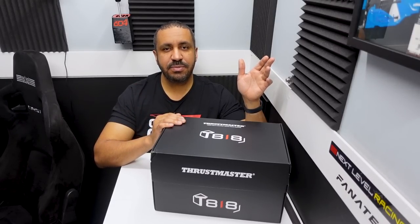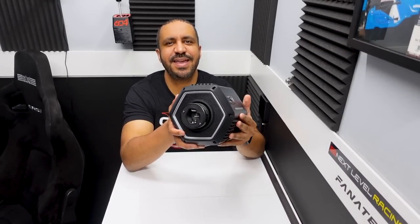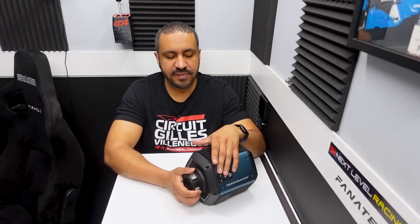Let's get this T818 out of the box. We'll talk more about the specs, get it on the rig, drive it, and then I will share my final thoughts. Here is the Thrustmaster T818. A couple of quick important specs off the top: it is rated to 10 newton meters of sustained force. They're very clear and deliberate in mentioning that it's not just some temporary peak — they can sustain 10 newton meters of force with the direct drive system. And the price is $650 US dollars.